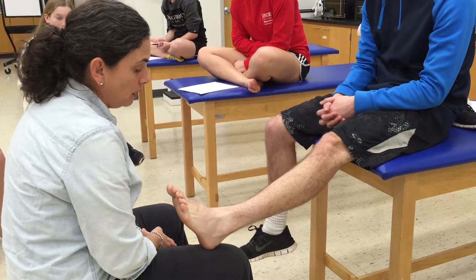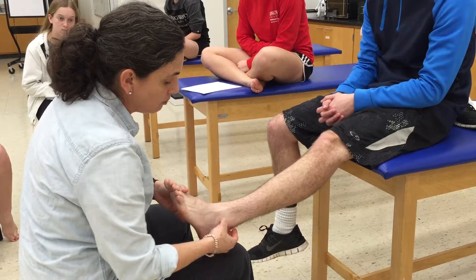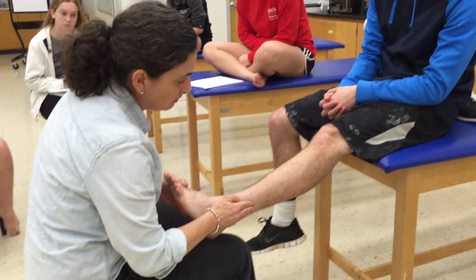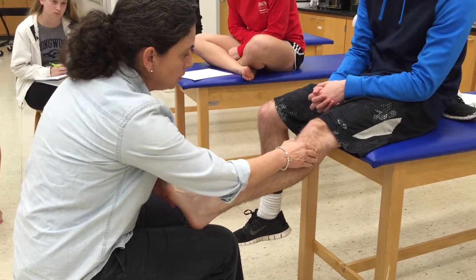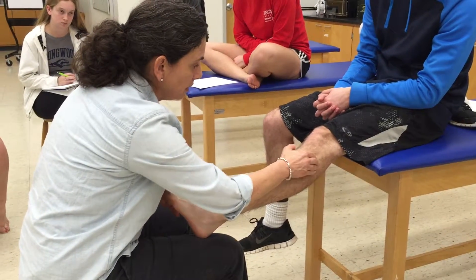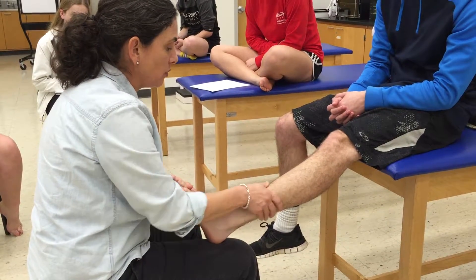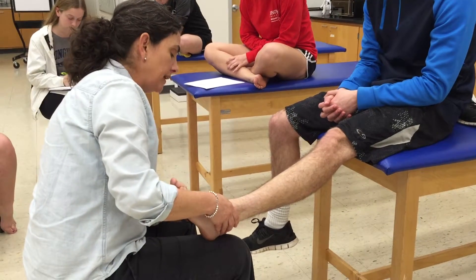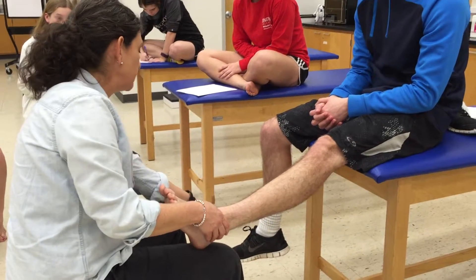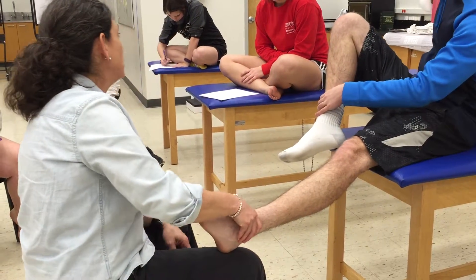For palpation of the ankle, on the lateral side we want to palpate the lateral malleolus and the shaft of the fibula, making sure to go all the way up to the head of the fibula. On the anterior side we have the tibial shaft, and on the medial side you have the medial malleolus. Those are your bony landmarks for the ankle.